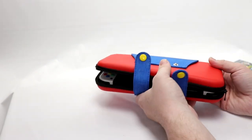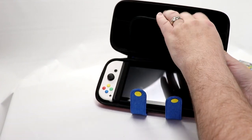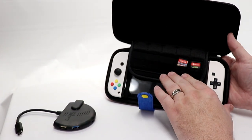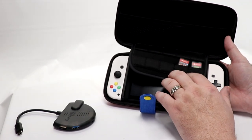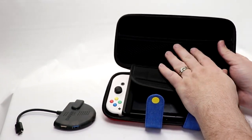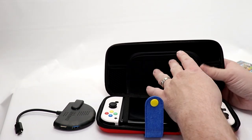Overall, the zippers feel good — I don't feel like they're going to split or have any issues. The fact that I can have 10 cartridges in here is great for taking on a trip. This will also fit headphones and other accessories up top — I'm sure my Bluetooth adapter would fit up there as well.